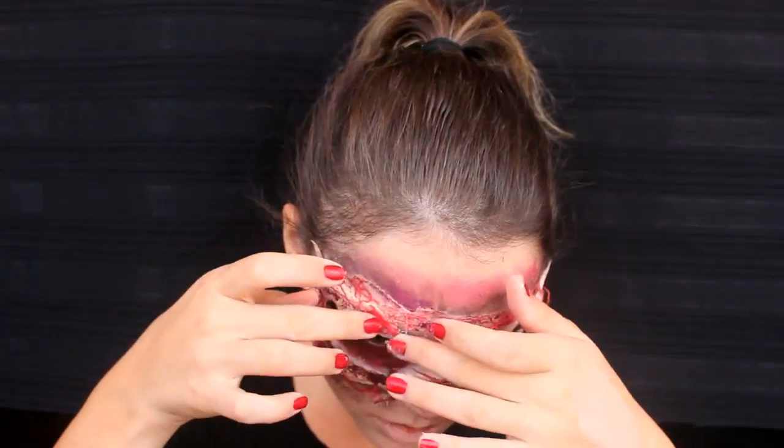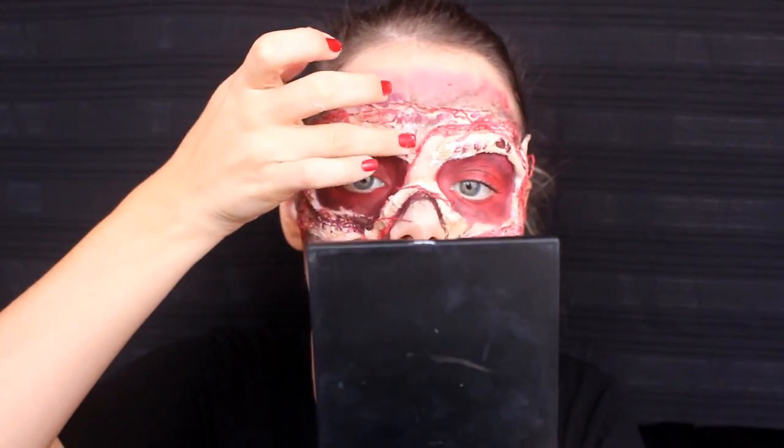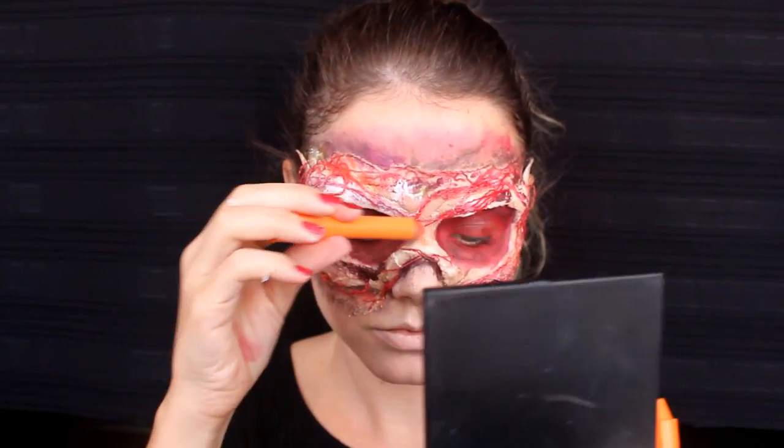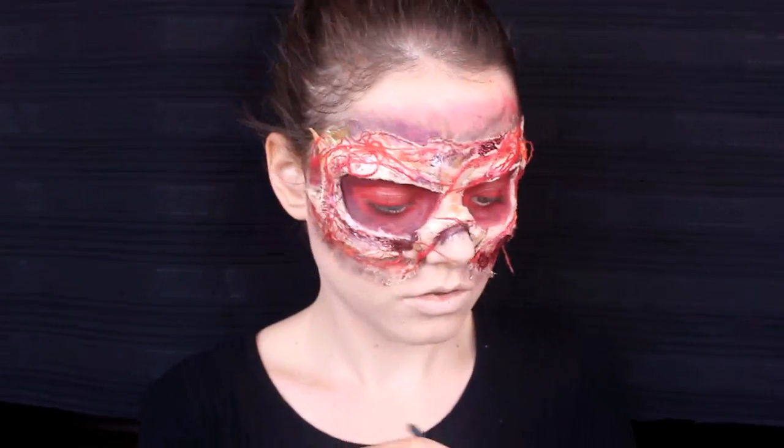Daha sonra kaş bölgemde damarlı görünümü tam olarak yakalamaya çalışıyorum. En sevdiğim bölüm olan kan uygulamasına geçiyoruz. Yünlerimden ekleme yapıyorum; bunu nasıl yapıldığını merak ediyorsanız açıklamalar bölümünde bulabilirsiniz — uyguladığım tarif çok kolay ve başarılıydı. Bunu genellikle maskenin çevresinde uygulayarak mümkün olduğunca etrafına yayıyorum.